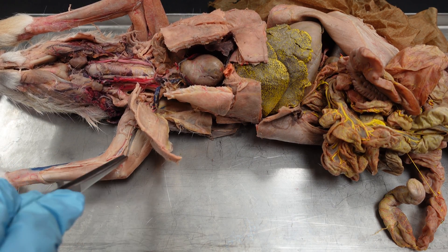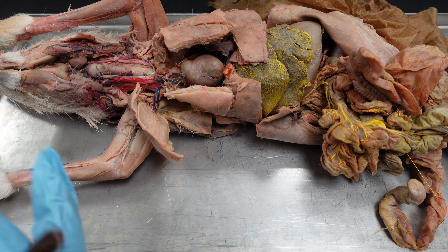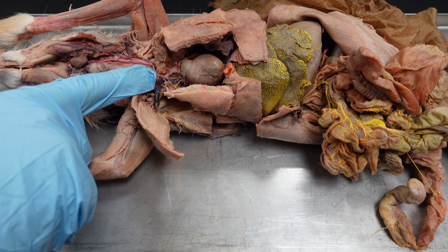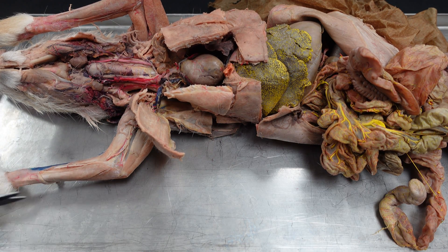We can see one here, there's one here. We want to get those uncovered and trace them from their roots in the spinal cord out to their final destinations — things like the biceps brachii, or the flexors and extensors of the antebrachium.